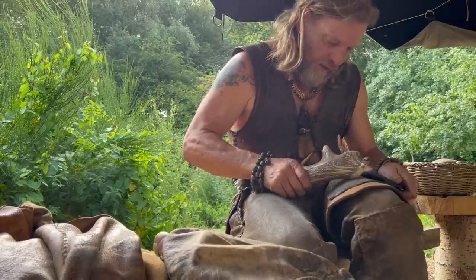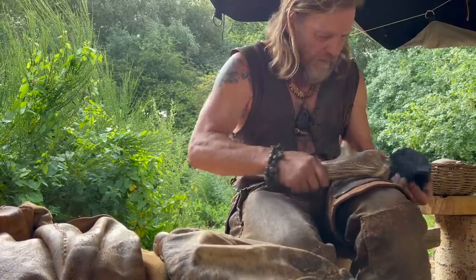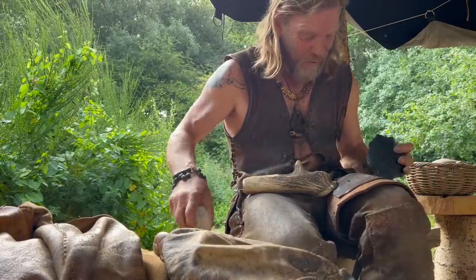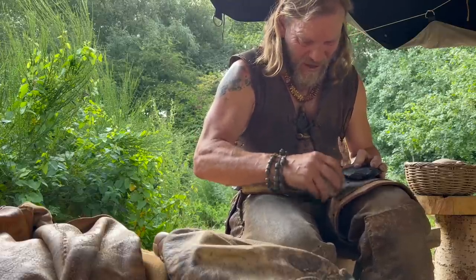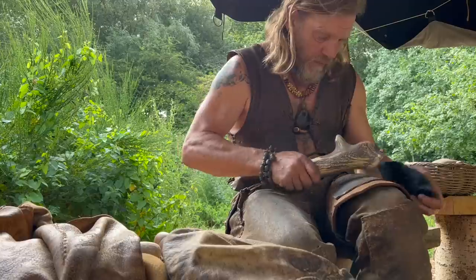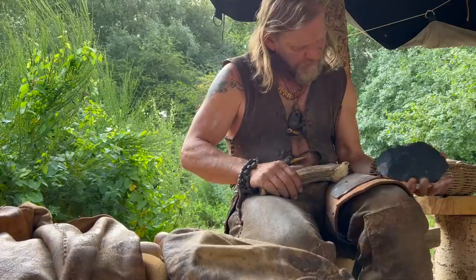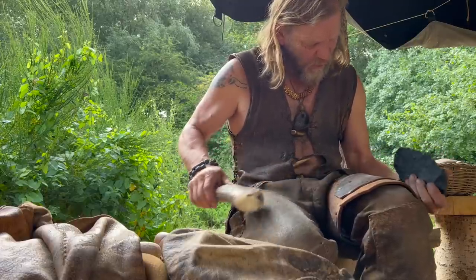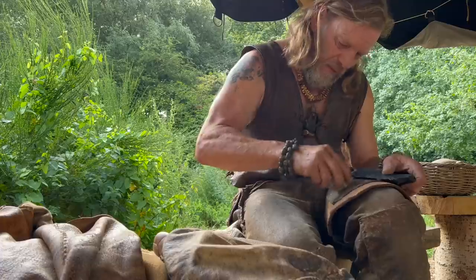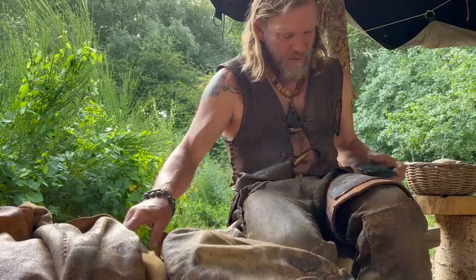So I have plans for this dagger, if I manage to win it from this particular piece of stone. It's going to go into a handle, and as of yet I haven't fully decided what the handle is going to be made from — although I do have an interesting piece of woolly rhino bone that's been sitting on my shelf for a while waiting for a job, and this could possibly be the job for it. And then the dagger is going to be one of three prizes in my next raffle, which should be coming up any day soon.